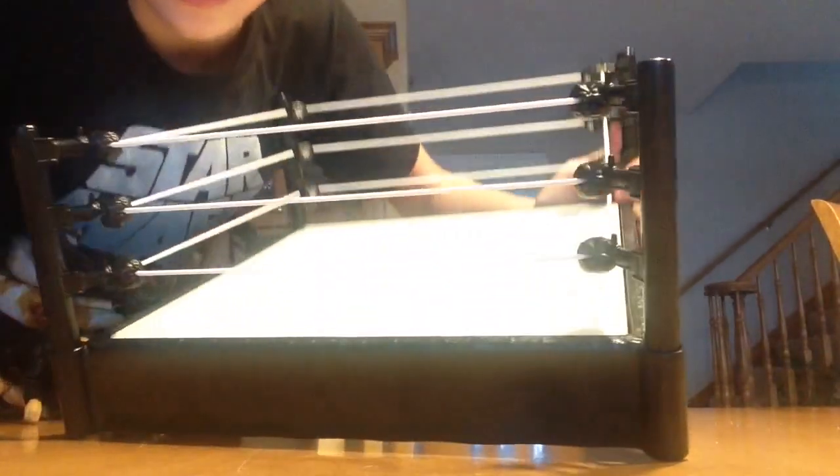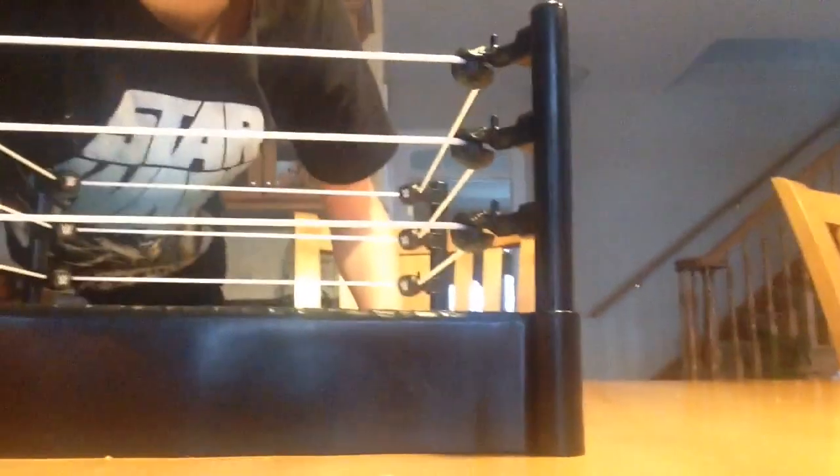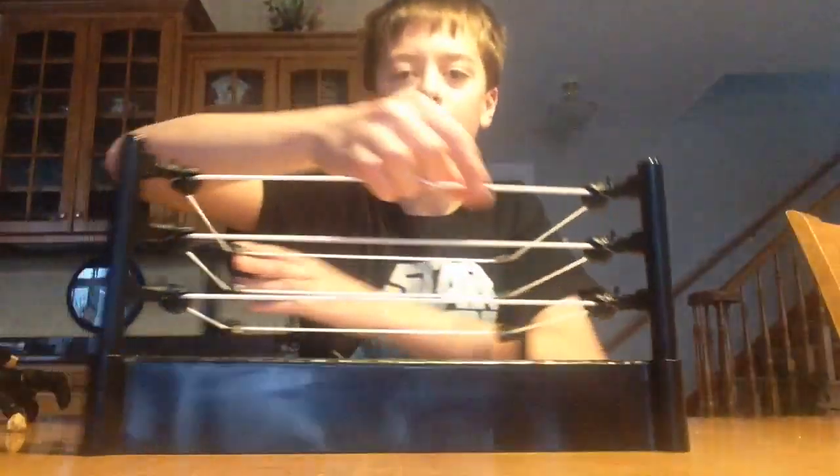Here's a little detail on this ring. You got the ring, you got the turnbuckle — those are stickers just so you know. And you have to put the ropes in; as you can see right there, it just slides in. You got the steel post, and then these two sides right there are blank.